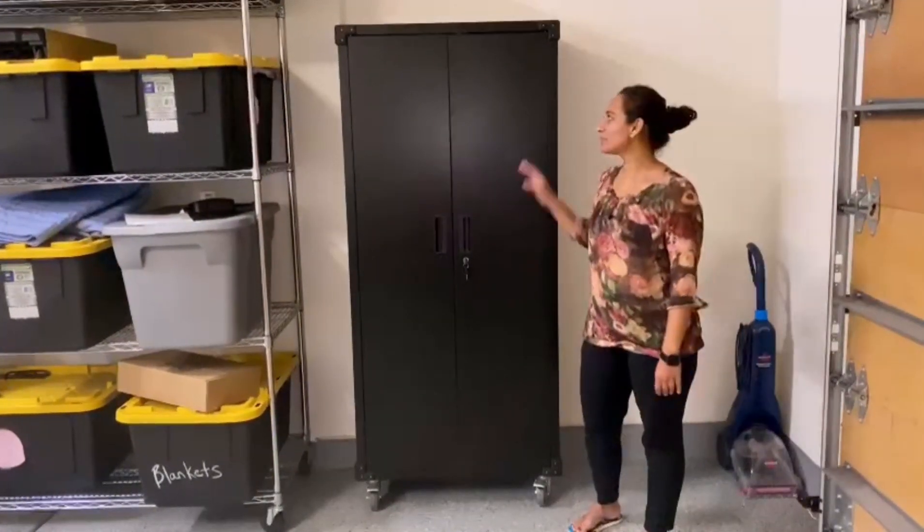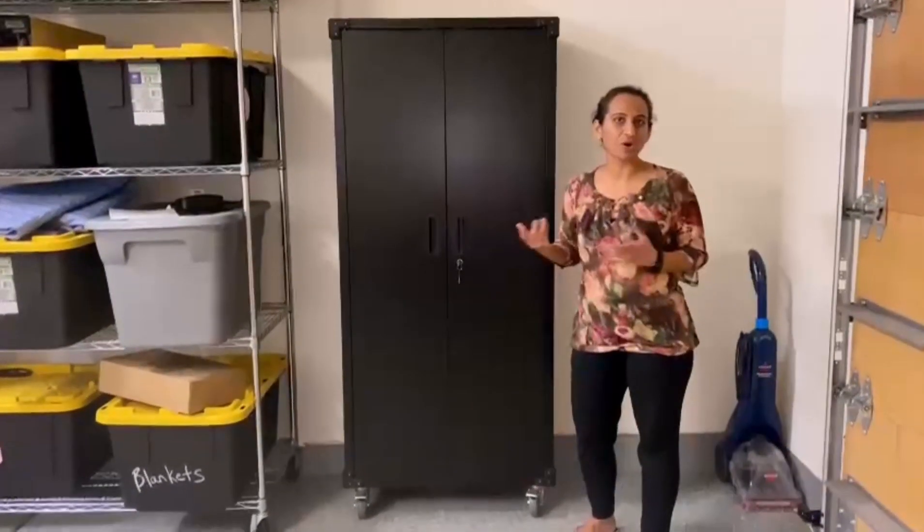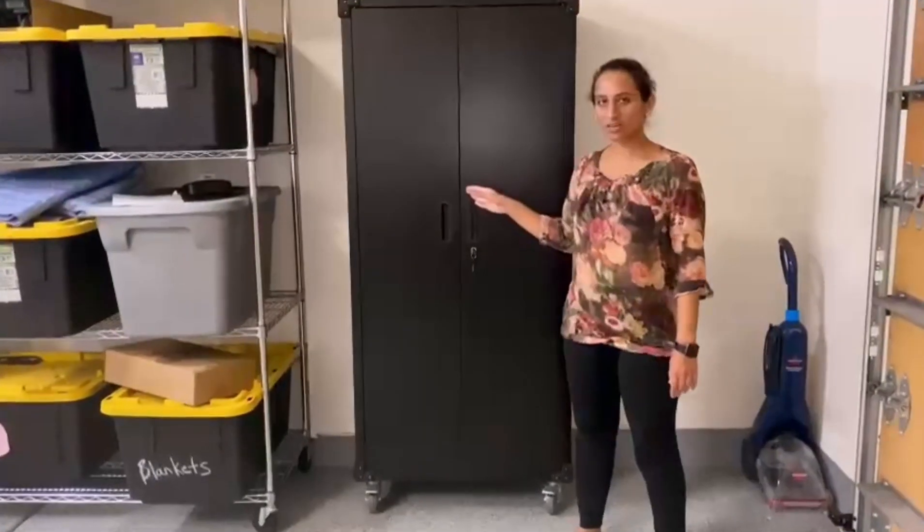Hello guys, today we are going to be talking about this metal storage cabinet. You can use it in the garage, in your office — there are multiple use styles. Right now I have it in my garage. So let's talk about it.